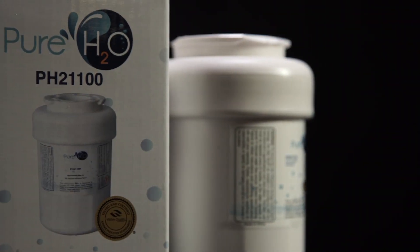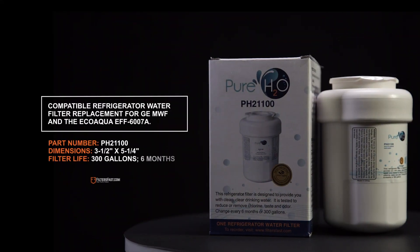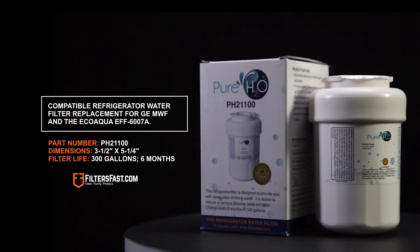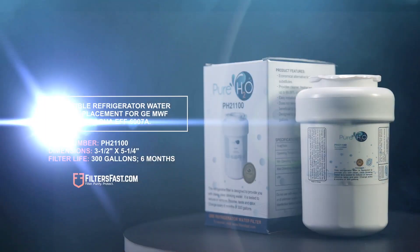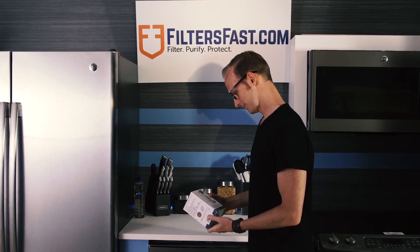The Pure H2O pH 21100 is the compatible refrigerator water filter replacement for the GE MWF and the EcoAqua EFF-6007A. As Fillmore said, replacing your filter is an easy process that anyone can do. So, let's get started.